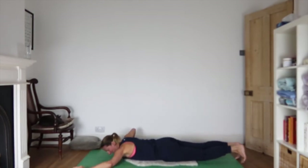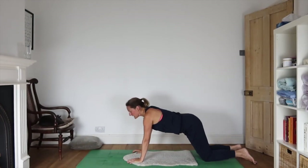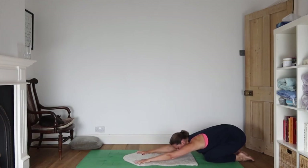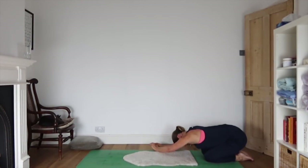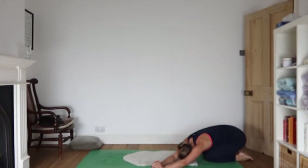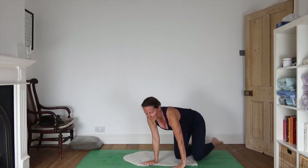Exhaling as you come back down, bring your hands either side of your chest. Roll the shoulders away from the ears, inhale as you come up into a nice cobra, then come back on your heels as you exhale, arms stretched out in front of you. Walk hands over to the right, push the left sitting bone away. Then walk hands through centre and over to the left, pushing the right sitting bone away. Returning to centre, walking your hands in and coming to sitting.